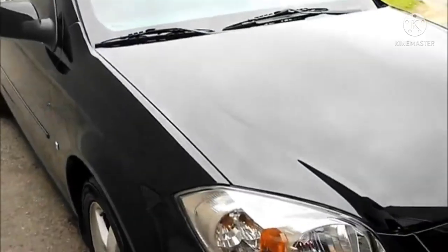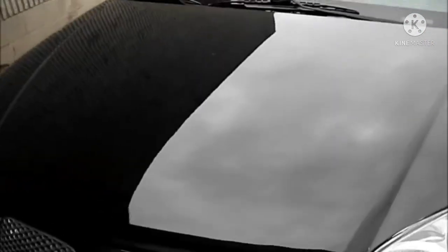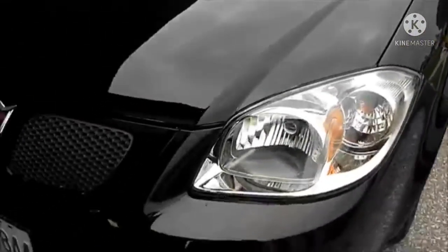This is pretty well the final result. I'm just running out of sun right now, got a tiny bit of clean up to do yet, but this gives you an idea of what the finish looks like now.